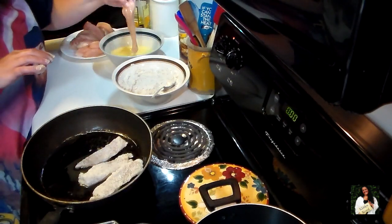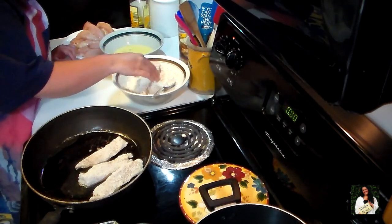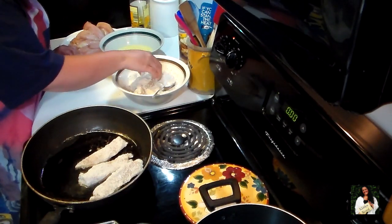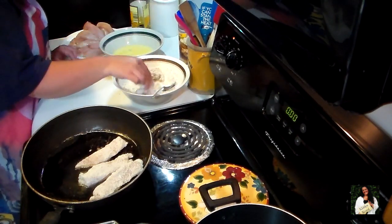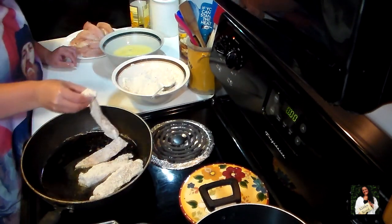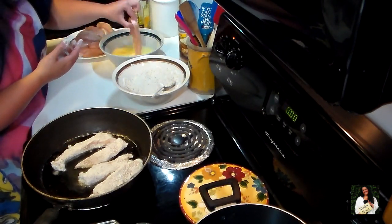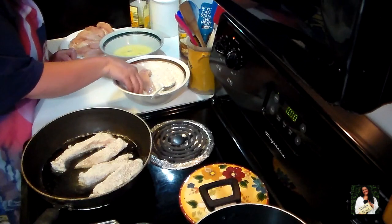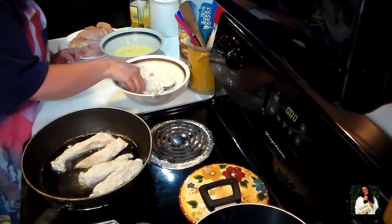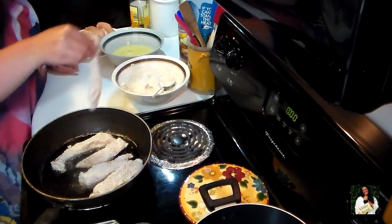All you want to do is brown both sides of your chicken — you're not trying to completely cook it, just brown it. I made these the other day and posted a picture on Facebook. I usually make pizza on Fridays, but I got such a response about my chicken tenders that everybody wanted to know how I made them, so I decided to shoot it for a cook with me video.